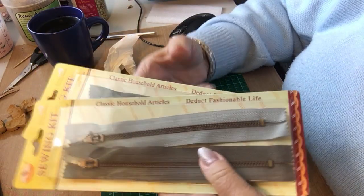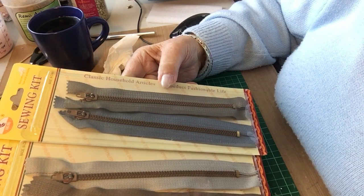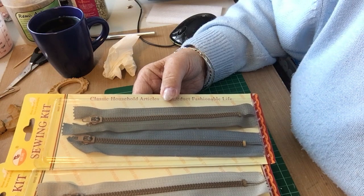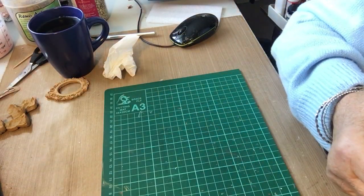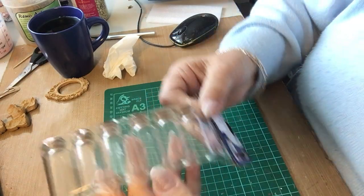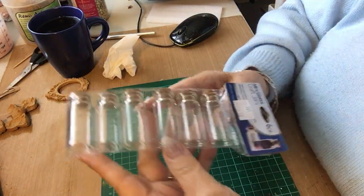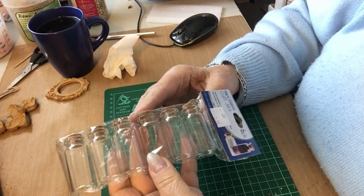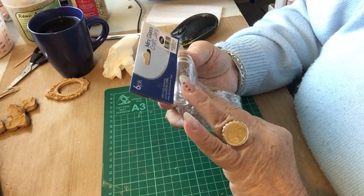I bought some zips for mixed media — metal zips. You don't really often see them these days. My friend saw them first and said 'oh look,' so I bought a couple. Didn't matter about the colours. And these were $2.50 — some little mini glass craft jars. I'll fill them with something and stick them on something; they're quite cute.